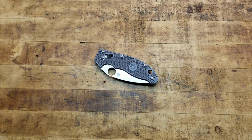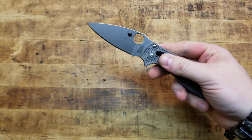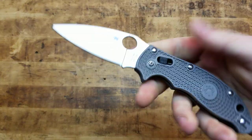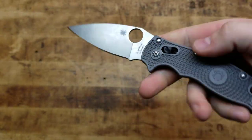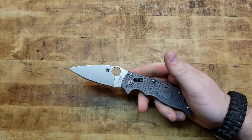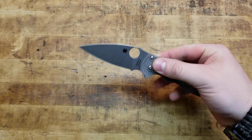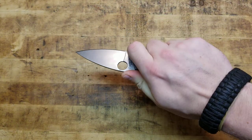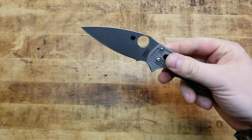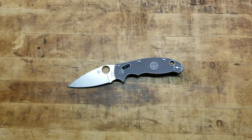Hey, what's going on guys? Terribly Tactical with a little bit of an update. Talking about the Manix XL Lightweight, the Sprint Run done in MaxiMet. If you don't know about this knife or the steel itself, feel free to check out my previous video on it — the little review, overview, dish out some specs, some stats, and opinions on the blade itself, the knife itself, as well as the steel.